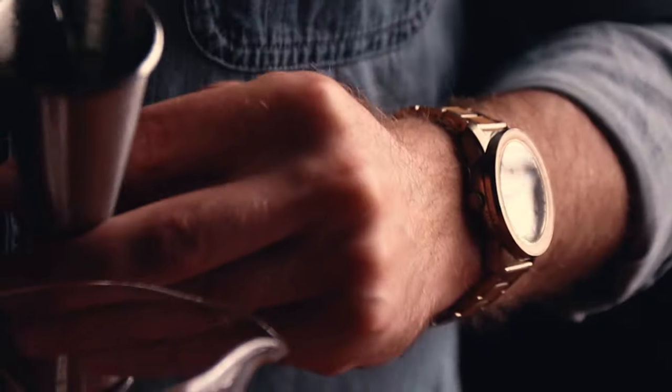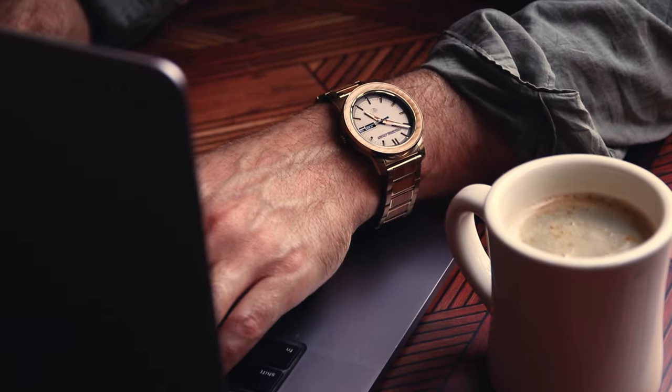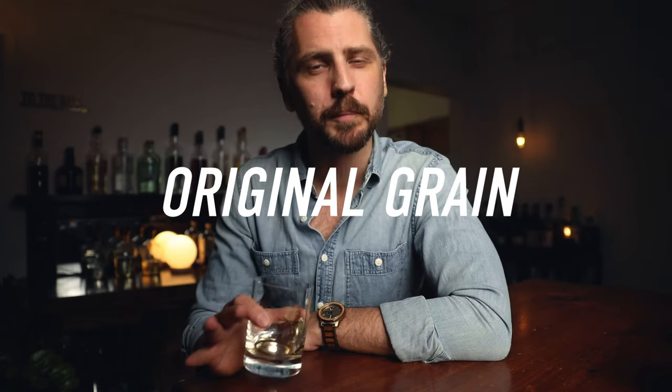It's got good weight, it's not too heavy, and it's classy, but you could wear it any day of the week. But what's really cool is for every watch sold, Original Grain plants a tree. Sustainable and stylish. Plus, I get compliments on it all the time.